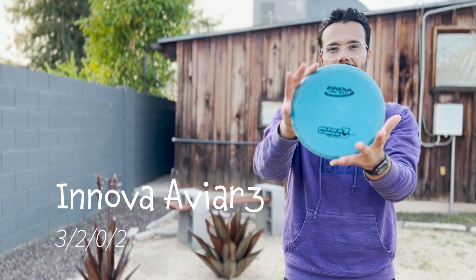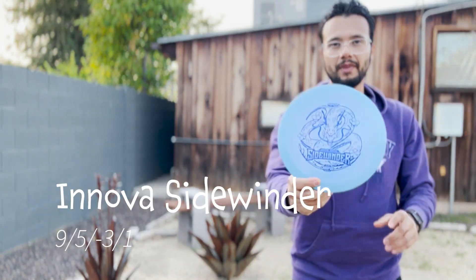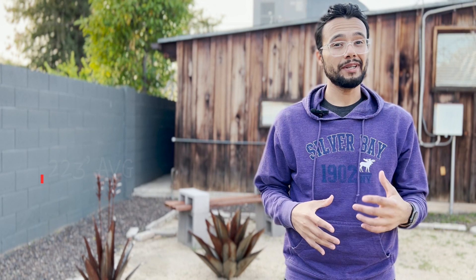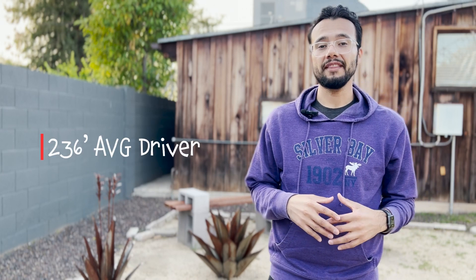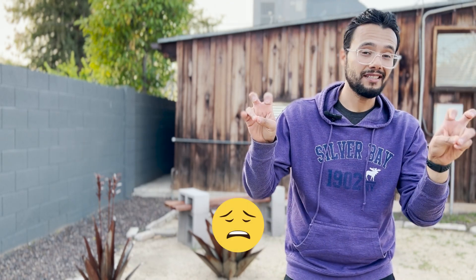I've been playing disc golf for over a year now and to be frank, I've become so dependent on my forehand that I've neglected my backhand. It's no surprise that my backhand is complete utter trash when it comes to technique, and let's not even talk about distance. Whether I'm throwing a putter or a distance driver, my average distance is roughly 223 feet. I'm averaging around 211 feet with my putter and 236 feet with my distance driver, so I'm getting a little bit more distance with my driver. Why not take a look at some of that pretty awesome footage.